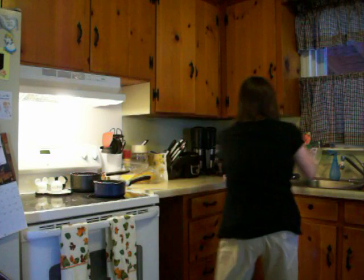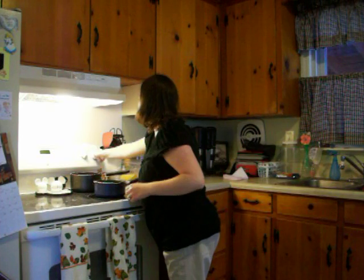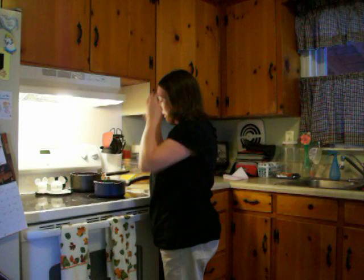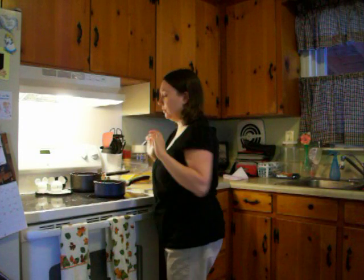I turned it on to about eight or nine. Definitely want to stay here and watch it because it's a quick process of boiling.